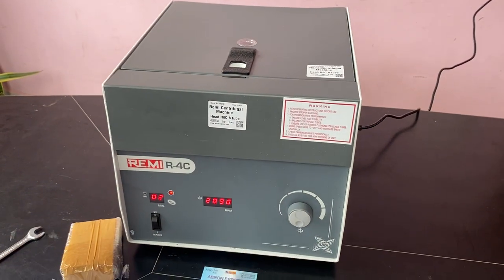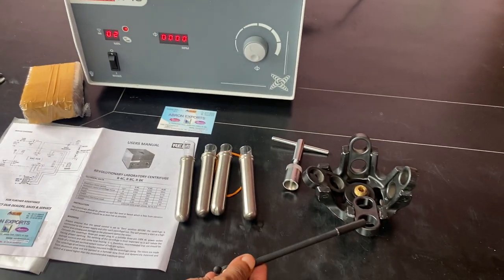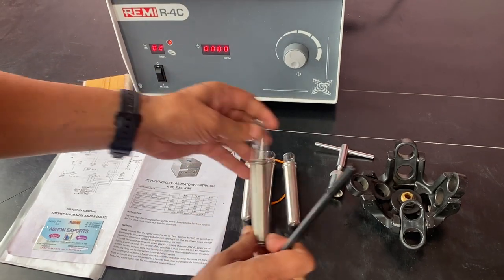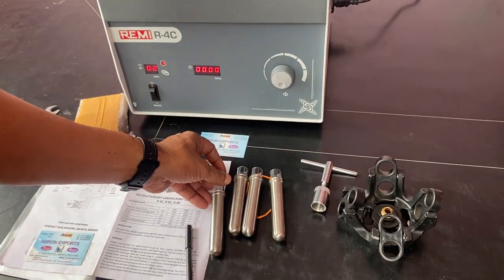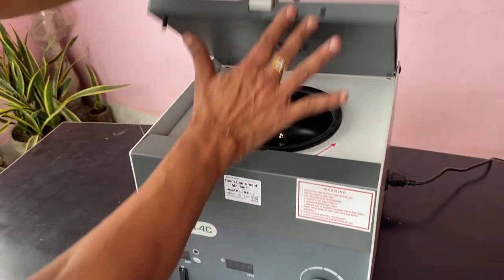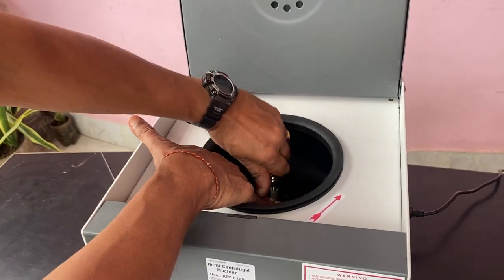I have to make it zero first. The head is an R8 head with 15 mm tubes. To attach it, let me show you — switch off. It comes off once only.